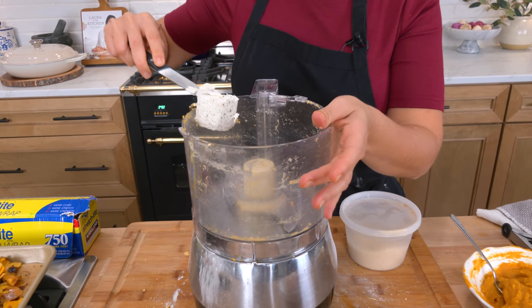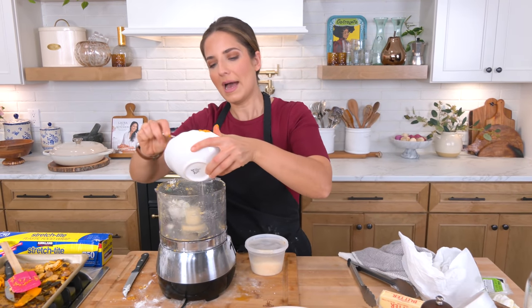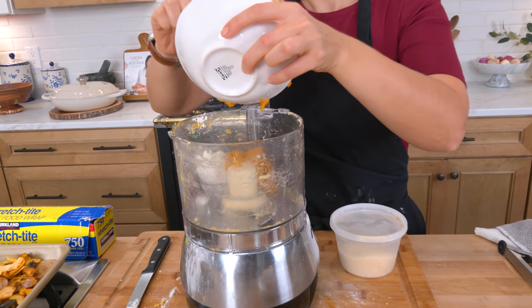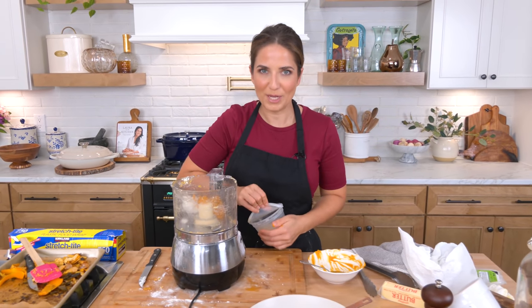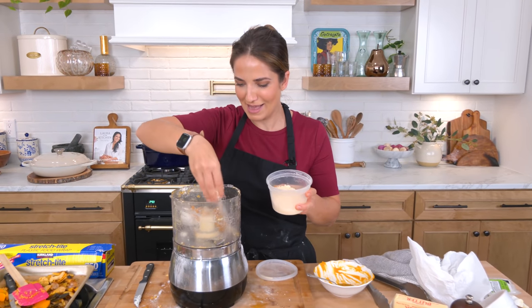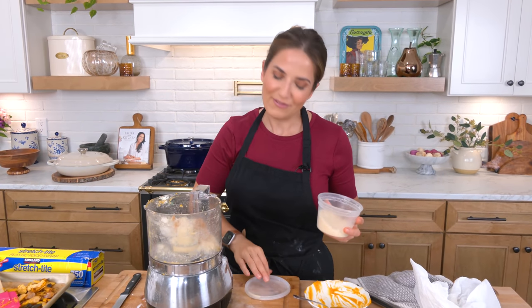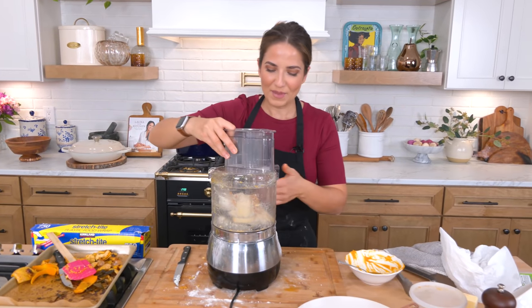Now we're making the filling in the same food processor — just take out any pieces of dough. You're going to add some herb goat cheese. If you don't like goat cheese, use ricotta, but the mixture of tangy goat cheese — especially herb and garlic goat cheese — with the sweet pumpkin or squash is divine. Add your squash or pumpkin right in, and then add a little bit of Parmigiano.